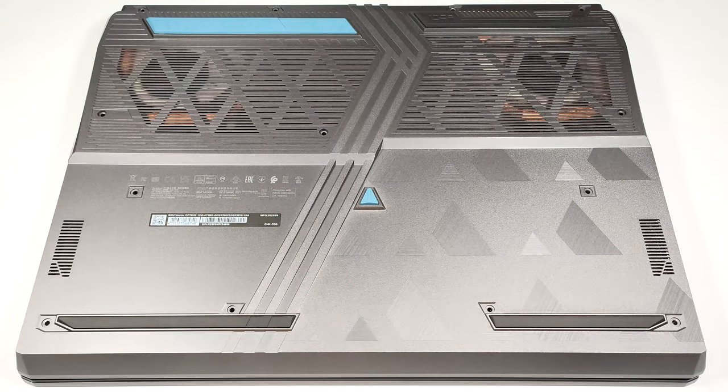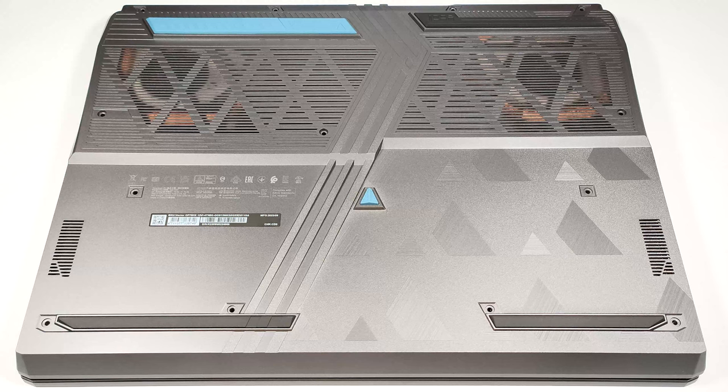Hello, this is Nick from Laptop Media, and today we will show you how to open the MSI Vector GP78 HX13V.